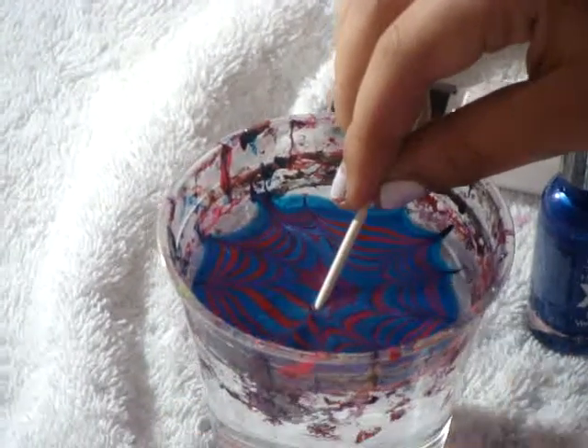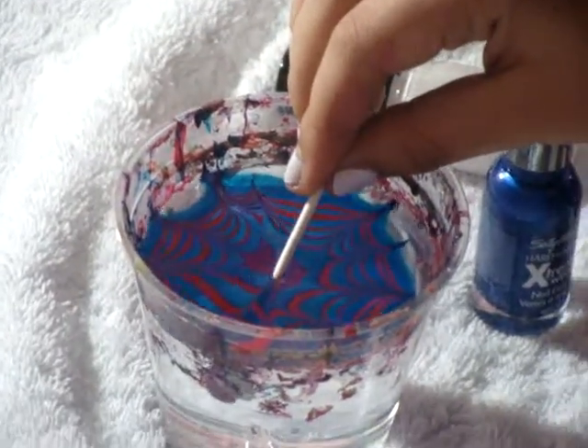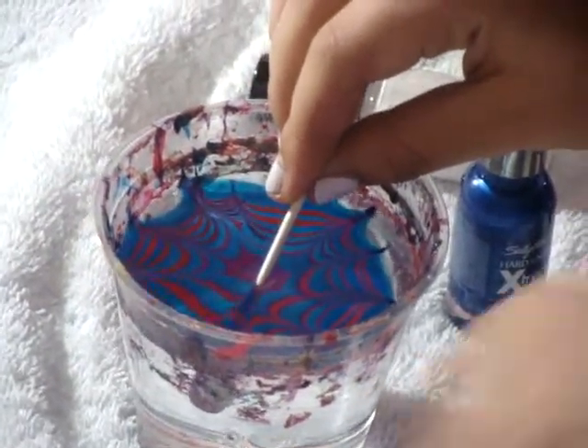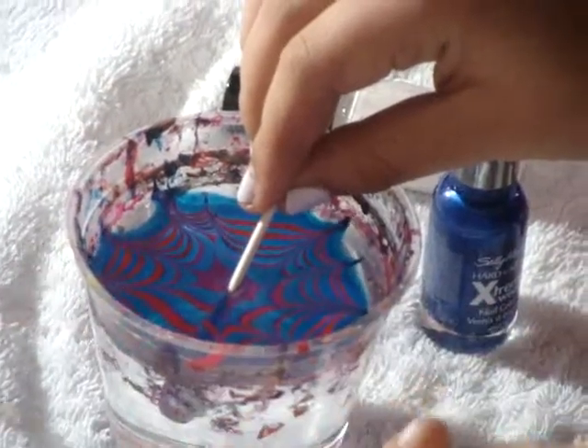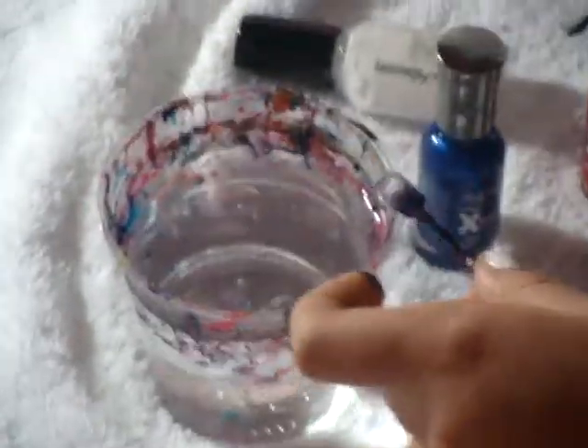Now that your design is in the water, just blow on the surface. You're going to need a cotton swab or whatever you think is easier to just swipe off the nail polish. It should be easier to pick up when it's dry. Make sure you pick everything up, so that when you pull it out it's nice and secure. And it looks really nice.